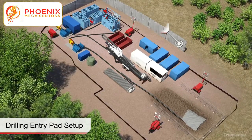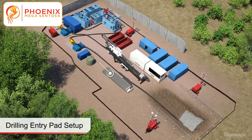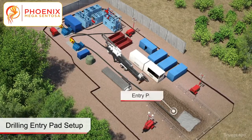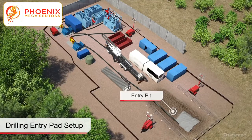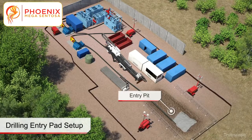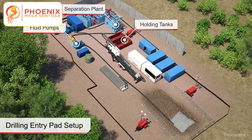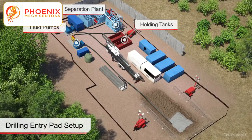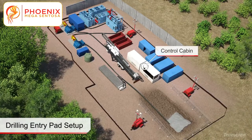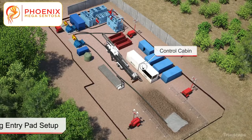If necessary, sound curtains are erected at the drilling sites for noise mitigation. The drill rig and power unit is placed into position on the drill alignment. A drill pipe skid is positioned next to the drill rig. A small entry pit, approximately five to six feet deep, is excavated at the front of the drill rig to collect drilling fluid returns. A separation plant, holding tanks, and drilling fluid pumps are set up and plumbed with the drill rig. A control cabin is placed immediately next to the drill rig.